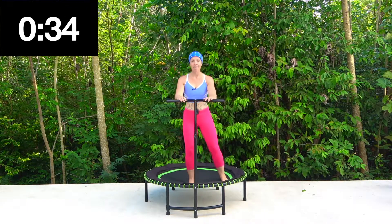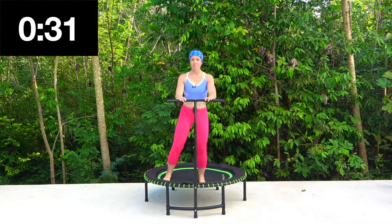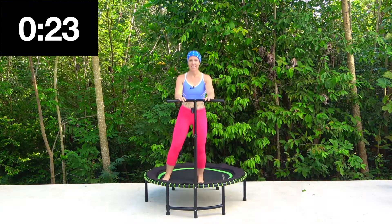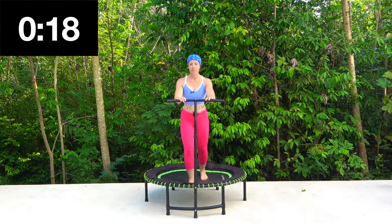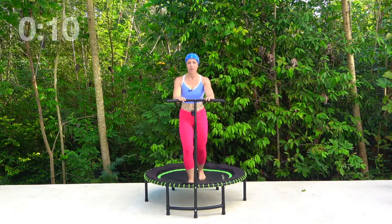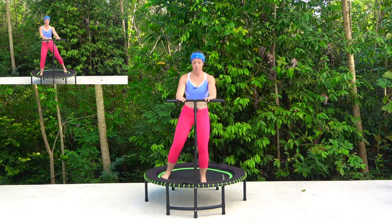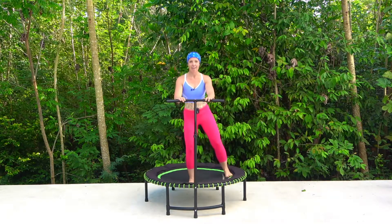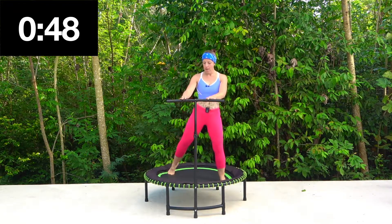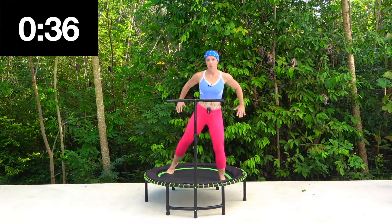So we're going to go forwards, side, back, side. Now forwards, side, back, side. Tap behind. This progresses very nicely into a leg curl when you feel comfortable. Legs should be nice and wide and just tapping that foot, lifting up on the toes. Now if you want to incorporate the arms, you can give a gentle pull back.